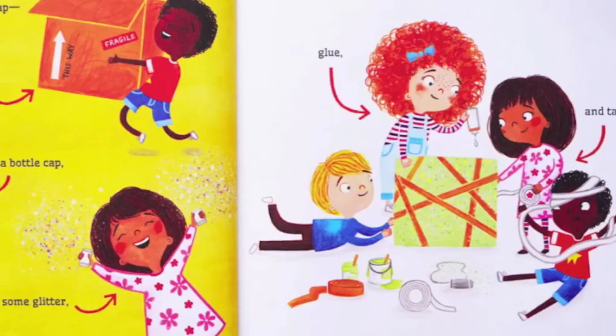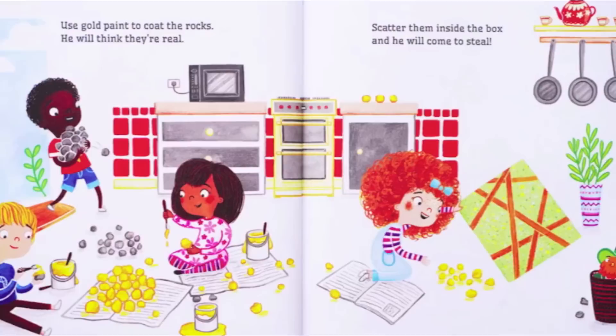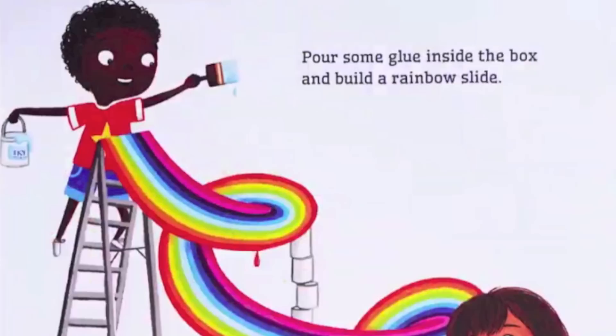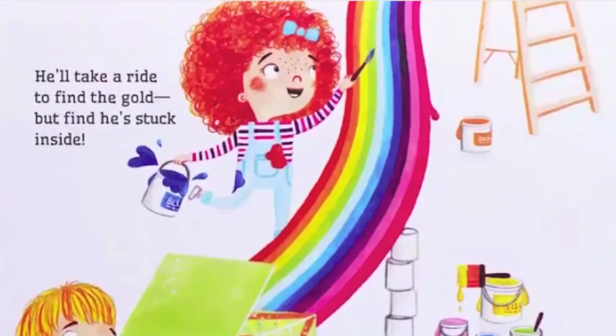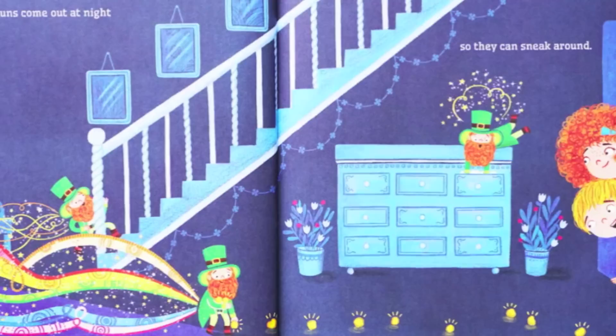First, you'll need to build a trap — one he can't escape. Grab a box, a bottle cap, some glitter, glue, and tape. Use gold paint to coat the rocks; he will think they're real. Scatter them inside the box and he will come to steal. Pour some glue inside the box and build a rainbow slide. He'll take a ride to find the gold, but find he's stuck inside.